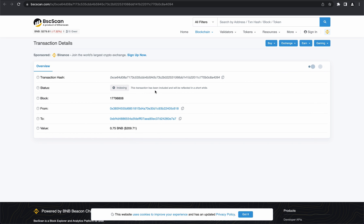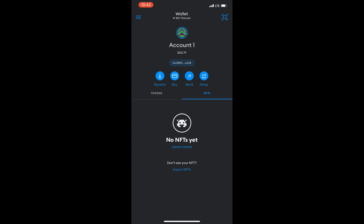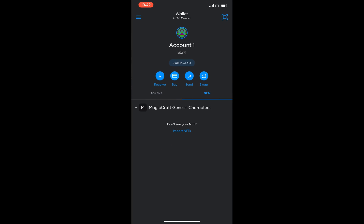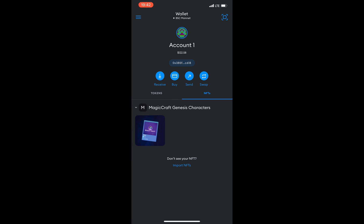This is the moment when we need to switch to mobile in order to add our NFTs. But first, we need to pay attention to these two numbers: the contract address and the token ID number. We switch to our mobile and see that there are no NFTs yet. We need to press import NFTs and insert the address and ID that we saw on our BSC scan. After that, press import and you're a proud owner of a one-of-a-kind MagiKraft NFT Genesis Collection.